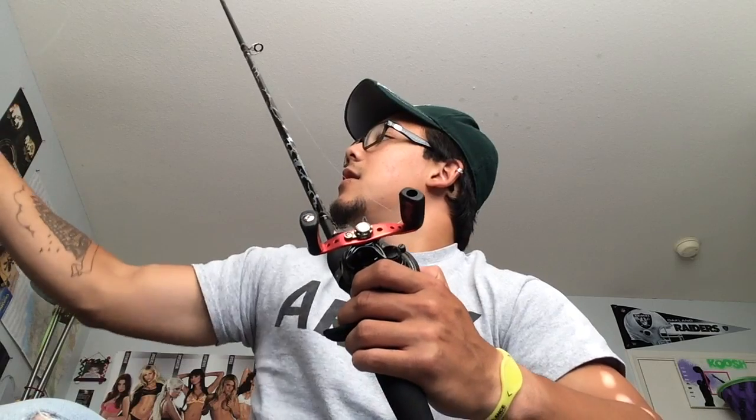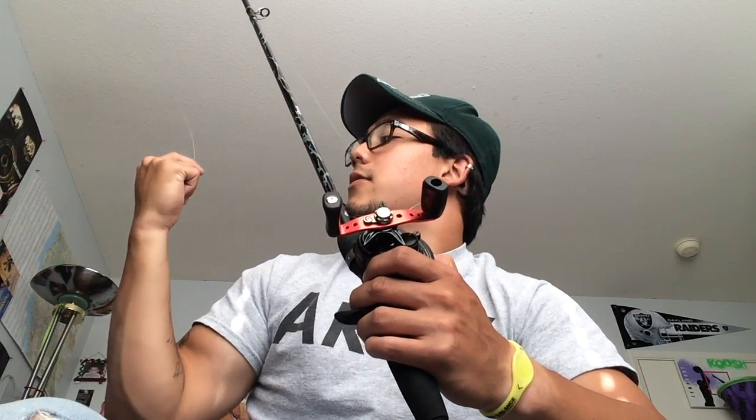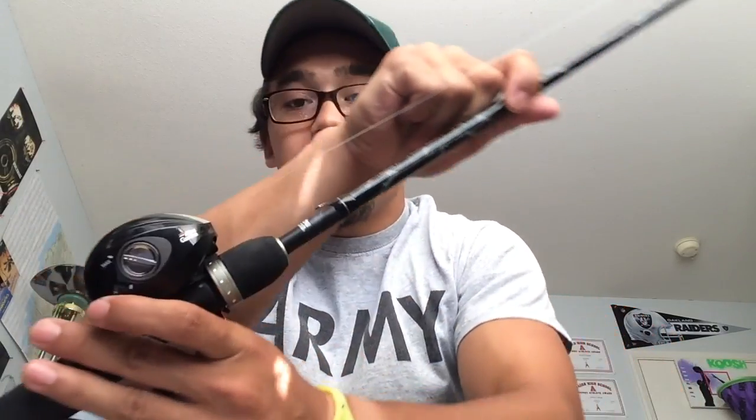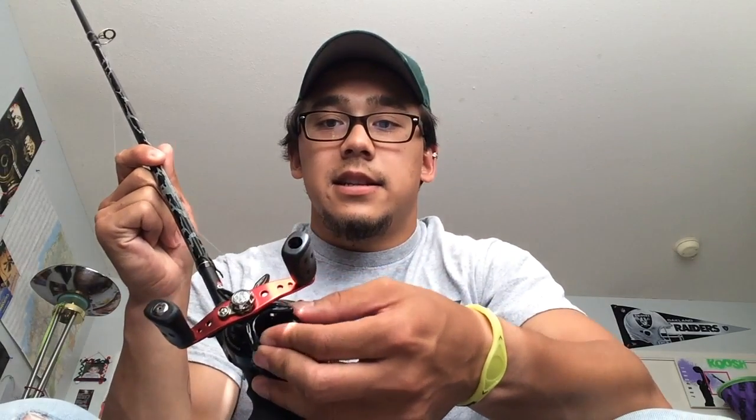The Black Max reel — this is a 6.4 to 1 gear ratio. Pretty slow, but it's not really used to burn things. I just use it for crank baits. I like a little bit faster than 5.4 to 1, because I could either burn it really fast if I wanted to, or I could just slow it down even more to get that nice wobble. This doesn't have the 1 through 10 magnetic brakes, but it has the star drag and the tension knob. Really smooth reel.